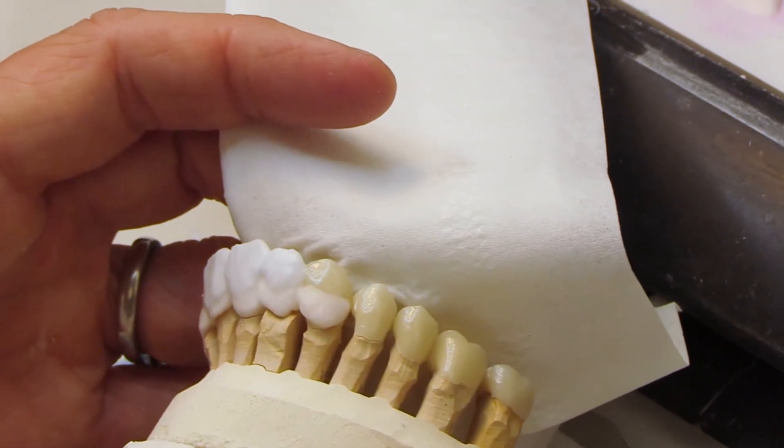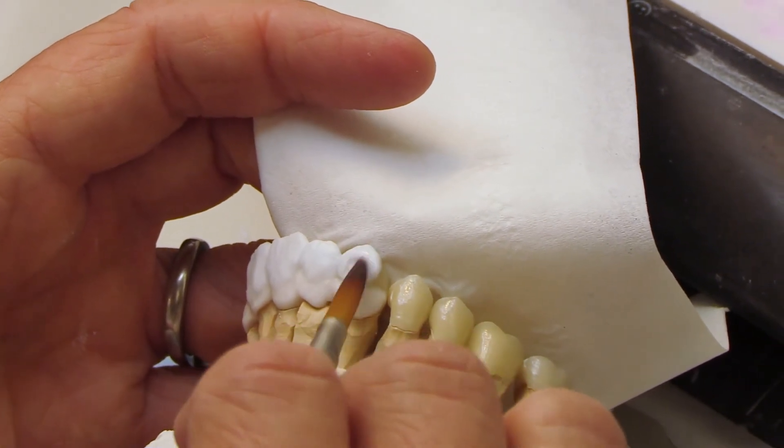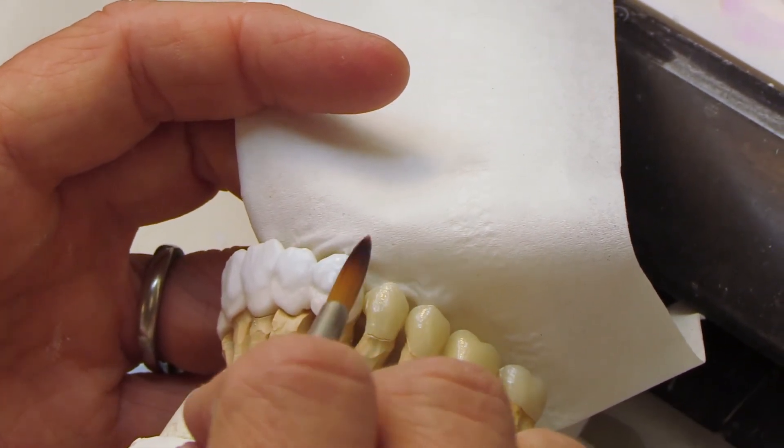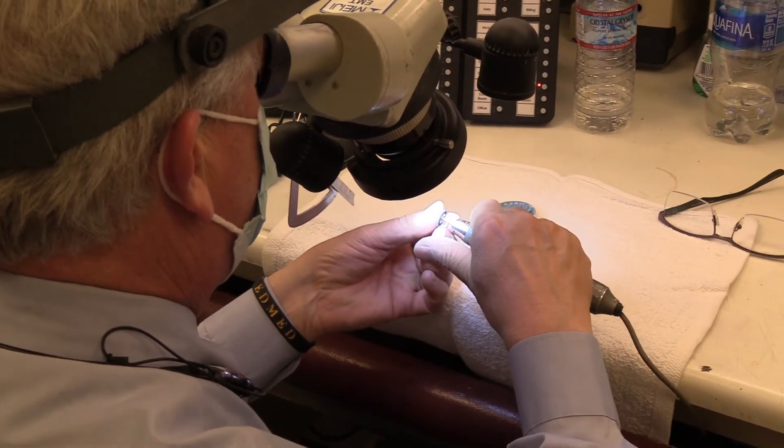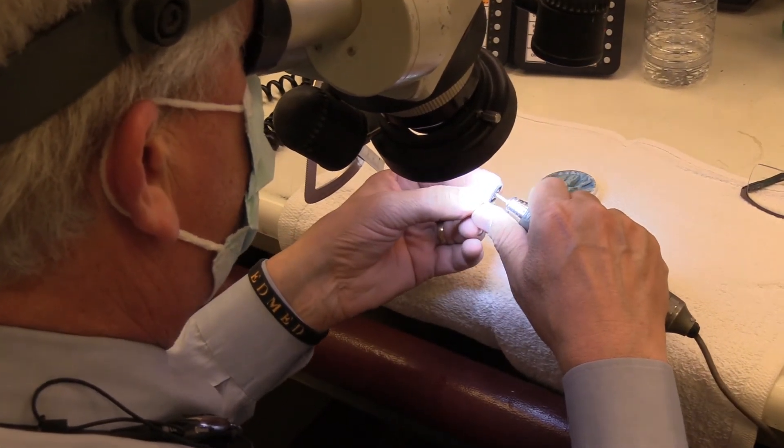We begin with a full contour design, followed by a minimal cutback of the facial surface. After the zirconia is milled and sintered, ceramic is custom-layered to the facial surface by one of our ceramists. The exposed zirconia is then hand-polished for a smooth and strong surface, which is very important to prevent wear to the opposing dentition.